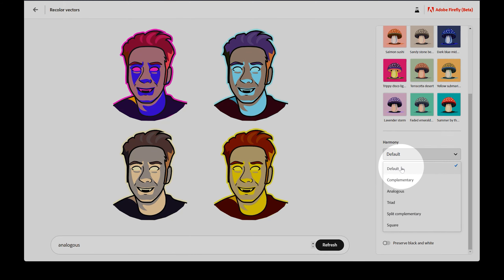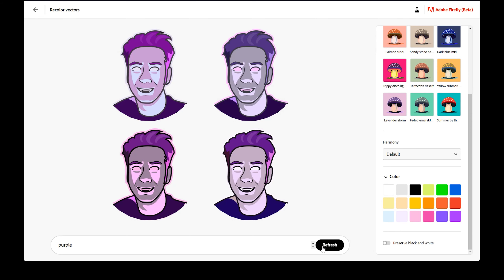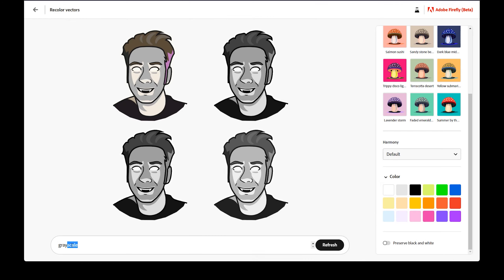Missing from the list of harmonies is monochromatic, but there are other ways to get that result. You can add just a single color to your prompt — for example, purple — and now I get iterations in monochromatic purple. I can also use black and white or grayscale as my prompt to get a grayscale recoloring, but simply asking for gray is good enough. I like that each color channel has a different luminosity — the skin and hair vary in brightness, which allows me to choose the version with the best contrast.